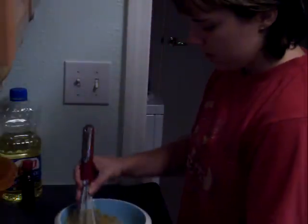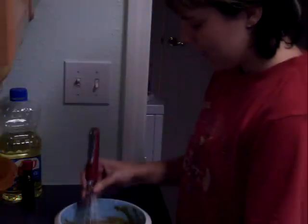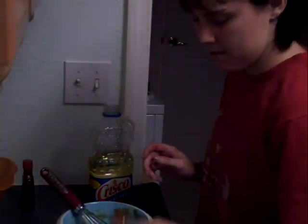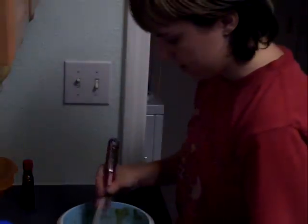Before I start baking, I like to pre-measure the brown sugar and go through it with a fork to chop up all the big clumps. It helps. Then you'll also need two tablespoons of vegetable oil. Just mix that all right up.